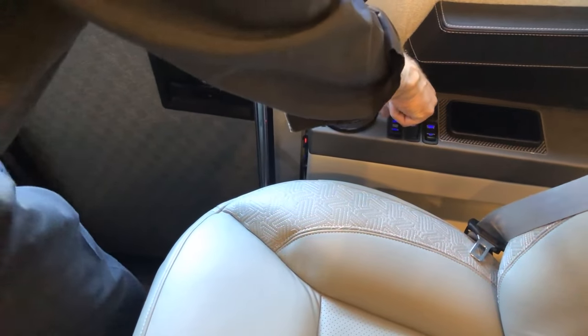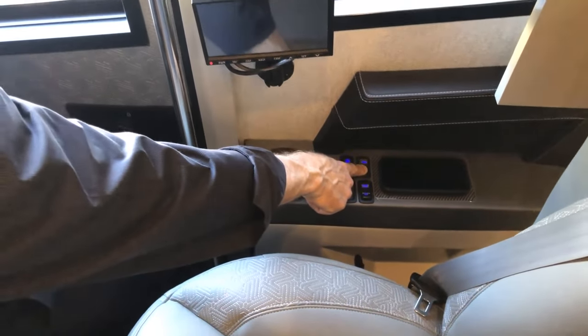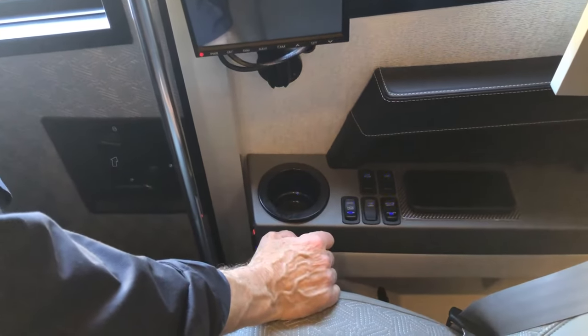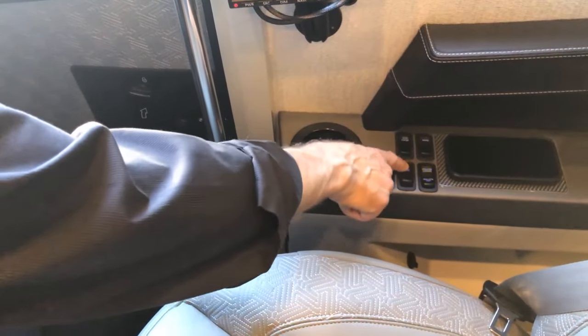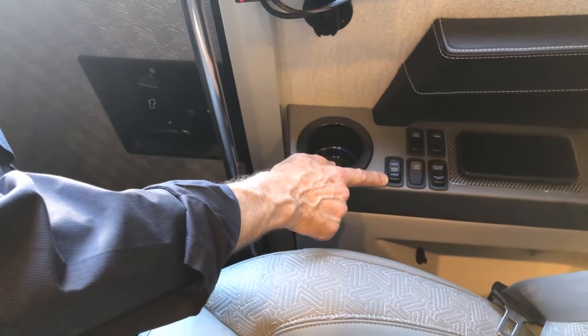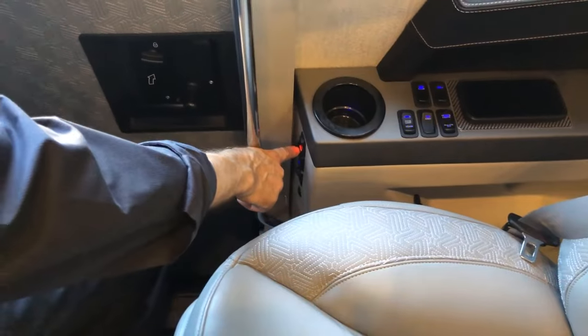You have a visor here — it's for blocking sun when you're not using the drape. You have courtesy lights so you can turn the lights on or off quickly as you enter the coach. There's a map light right above the passenger seat. Your patio light can be adjusted for either white or amber color and is on the outside.